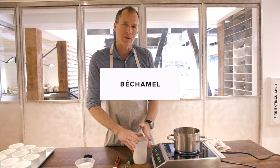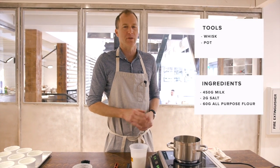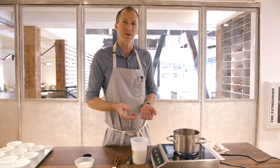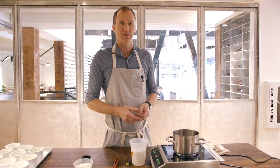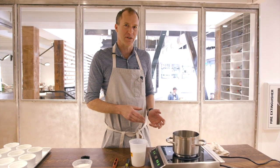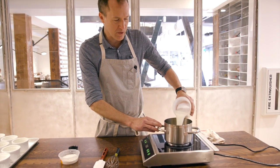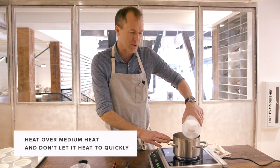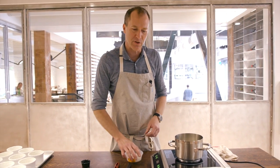Our next step after the chocolate is completely melted is to begin creating the base for the souffle. There are multiple different kinds of souffle base. What I've created here is essentially what's known as a bechamel — we're thickening milk with flour, with a little bit of added salt. The important things to note are that, much like the chocolate, we don't heat it too quickly or too hot. We don't want it to burn or scorch on the bottom of the pan, and we want to pay attention to it — it's not something you want to step away from.